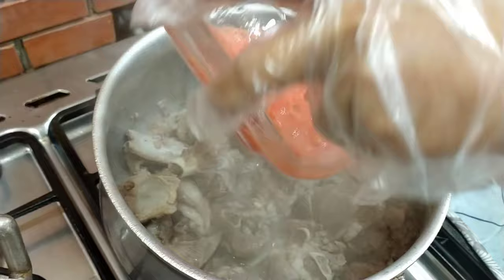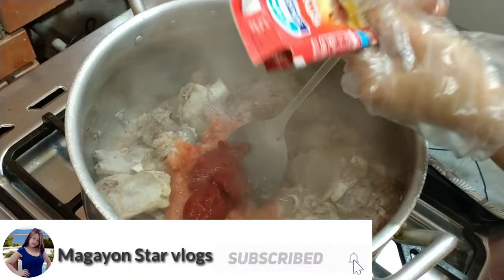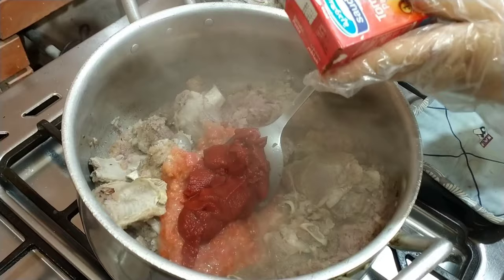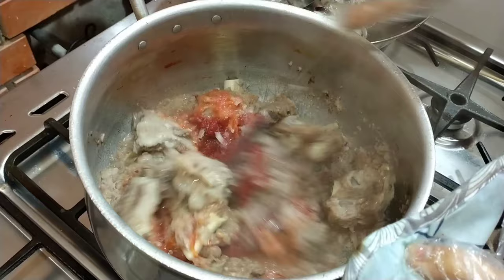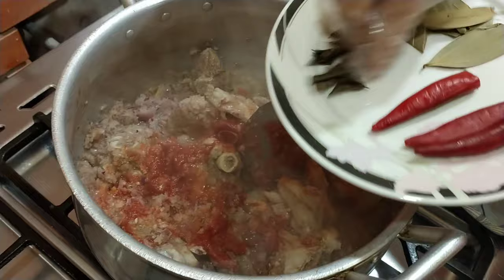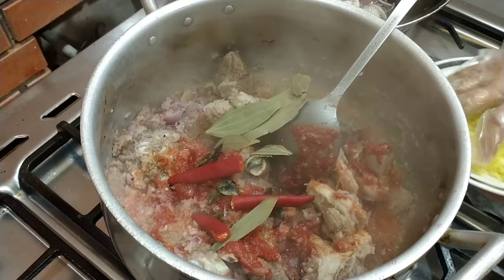Sunod, tomato. Dalawang salsa para maganda ang kulay. Mix muna natin bago ilagay yung ibang spices. Curry leaves, curry leaves, chili. Ito na yung kinudkod kong ginger — squeeze ko na lang dito.